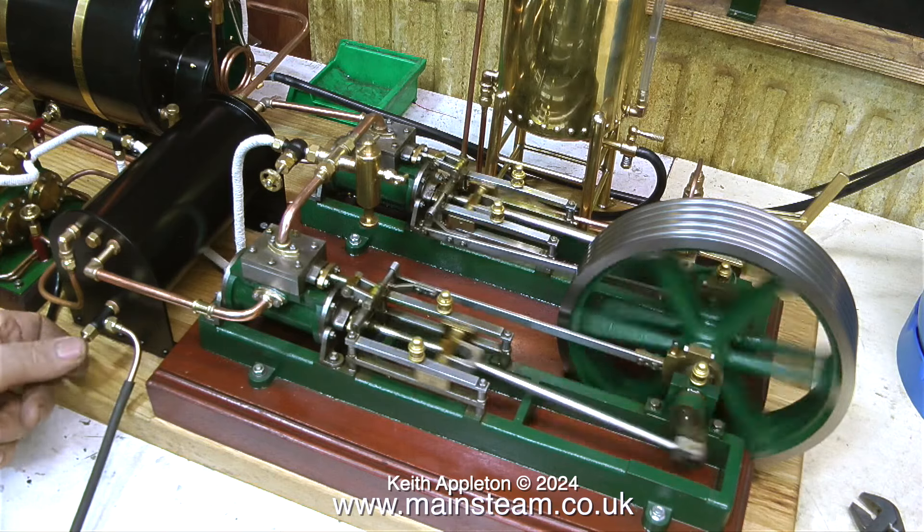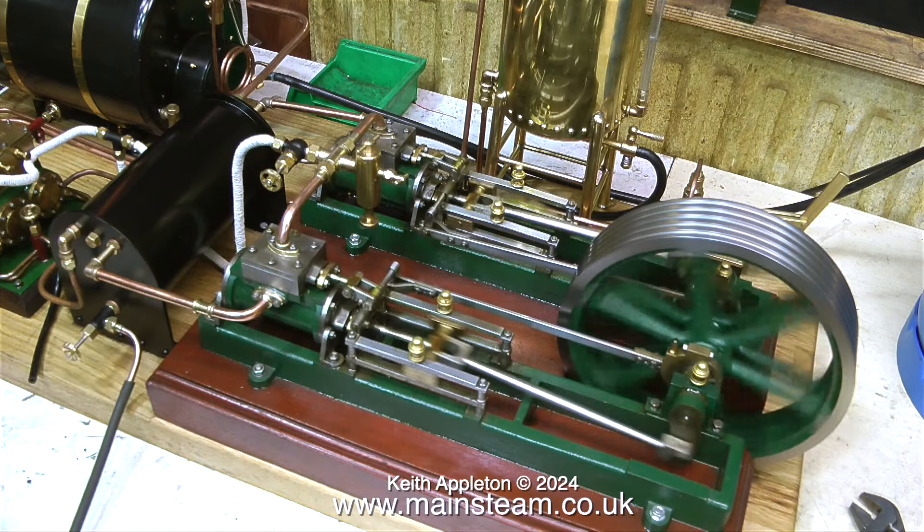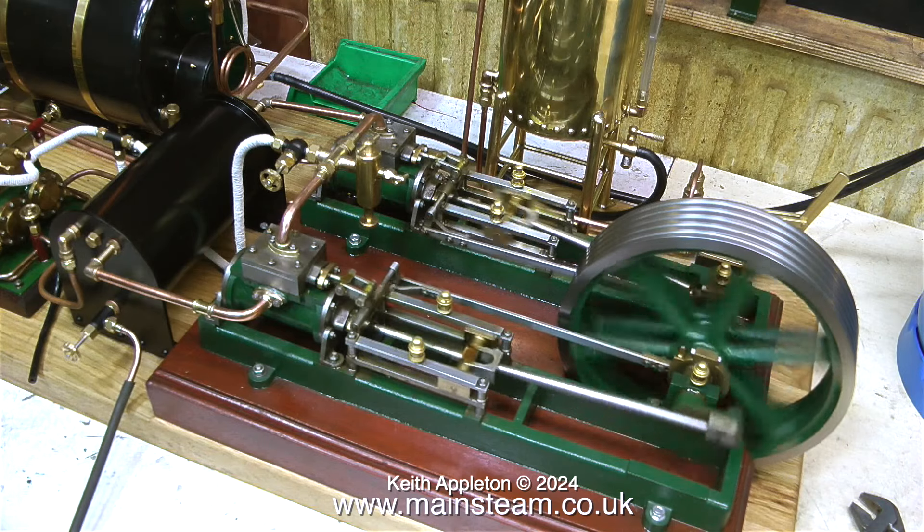I'm testing the outlet valve from the condenser to let the water down into the bucket on the floor, and that's working fine. So now I'm going to stop speaking and just let you watch and listen to the engine.